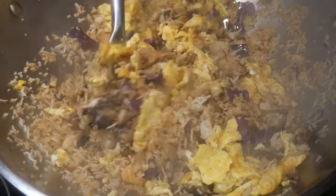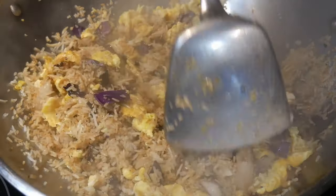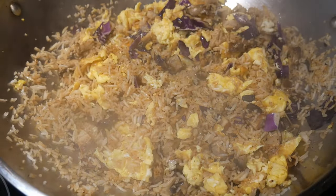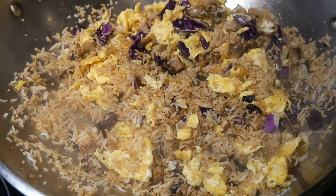Now for the final step — I add the egg to the fried rice. You will notice that the eggs are really big chunks because I added them toward the end. If I had cooked the egg together with the fried rice from the start, they would have broken up into much smaller pieces because of the continuous stirring.